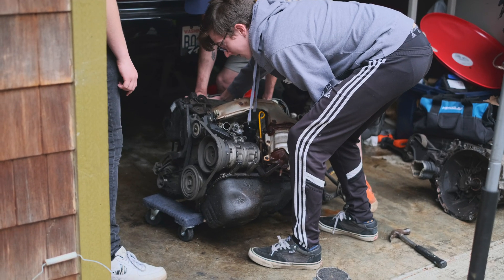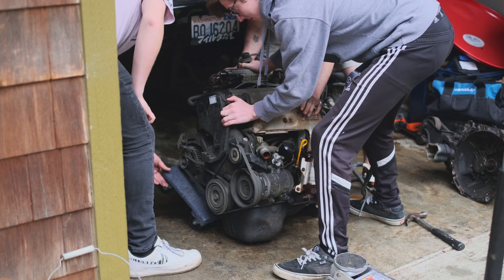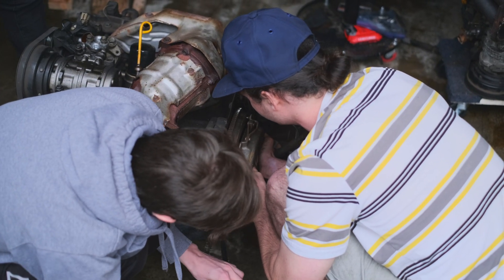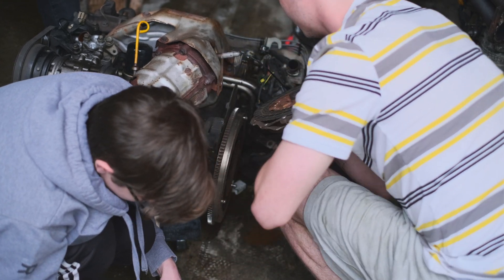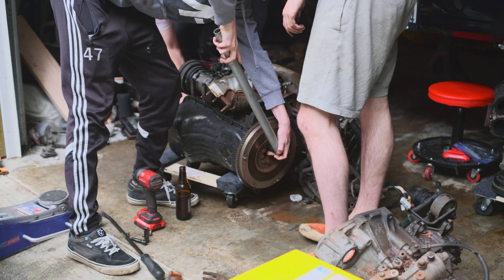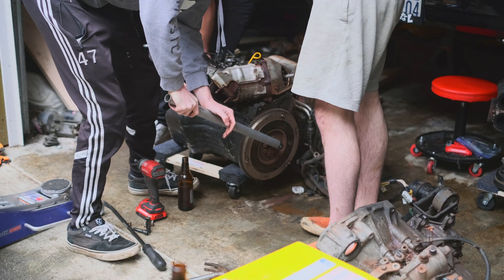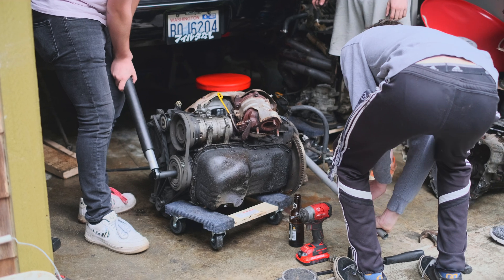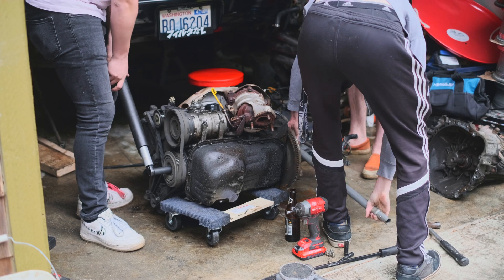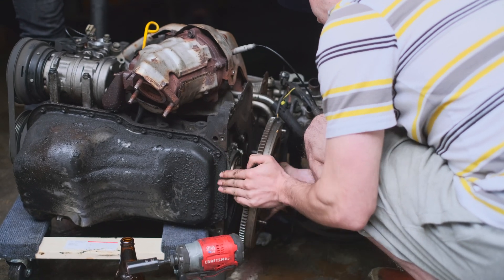Now we've got to remove the clutch and flywheel, which will also be reused, so we're going to pop the engine awkwardly onto a dolly and get a better angle. The clutch unbolted easy and just needed some very light prying to get off — a little dirty but fine to reuse. The flywheel on the other hand is very tightly torqued on, so you need a lot of force and you also need someone else to hold the other side of the crank in place while you break each bolt loose. You also want to go in a star pattern to make the pressure even, then loosen them all the way again in a star pattern.